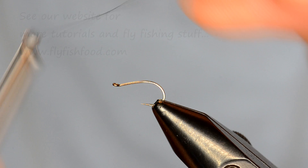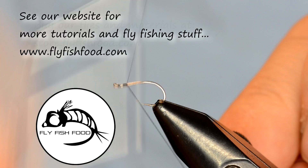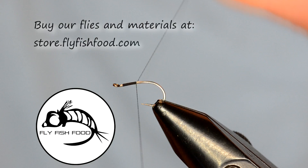As far as midge soft hackles go, this pattern is actually pretty easy to tie and it's also very effective. I'm going to start with my thread right behind the eye, and work my way back to about the hook point.